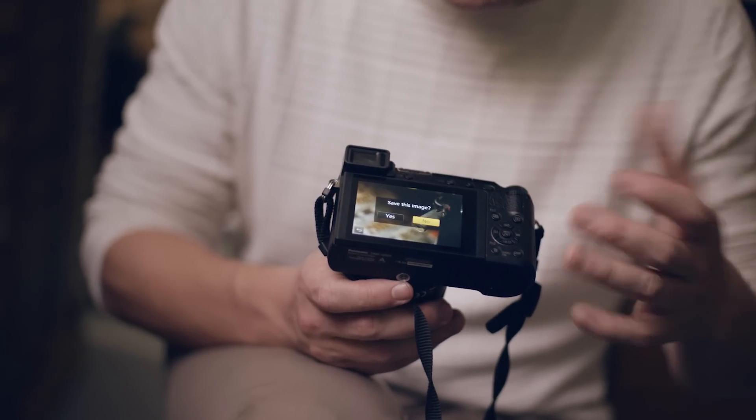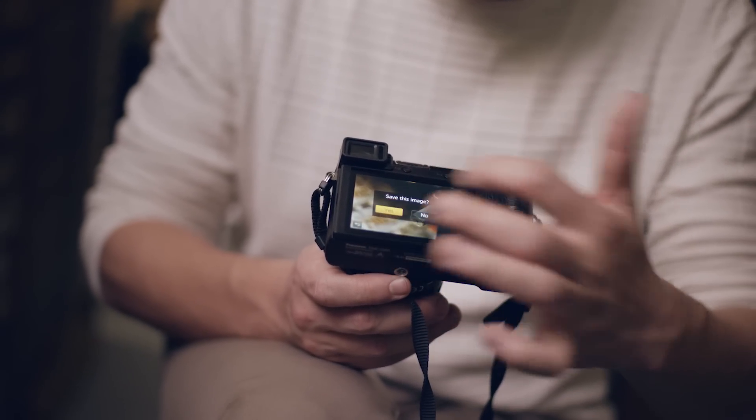When I find the composition I want, it's so easy to save the image onto an SD card. This technology is very good for macro photography and still life.